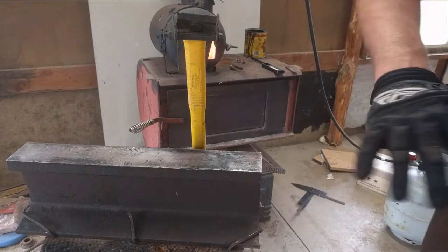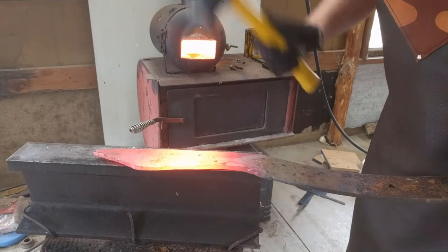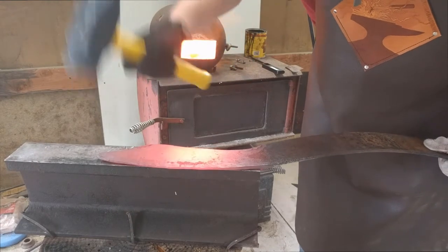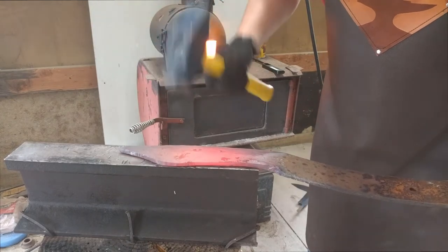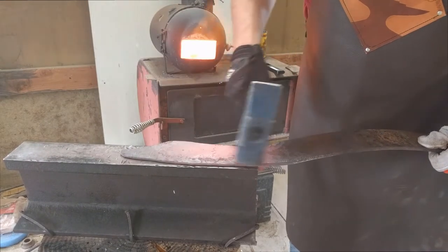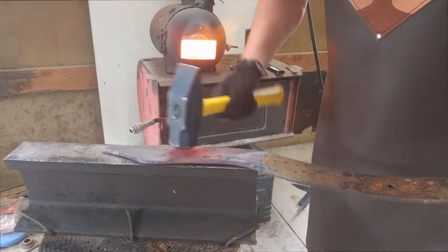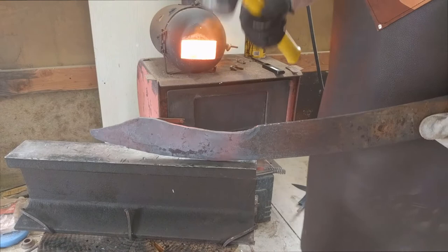Got a good bevel in. Now I'm just going to try and straighten it out and draw out the knife.